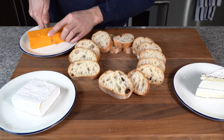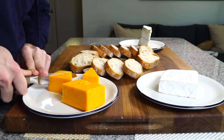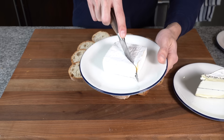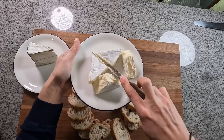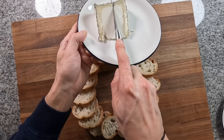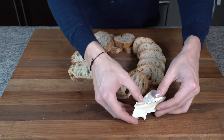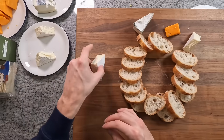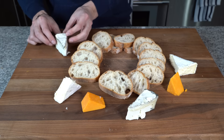Now I need to prep the cheeses. For the cheddar, I'm going to cut the block in half and then cut little triangles out of each block. For the camembert, it comes in a little square, so I'll cut it in half and then into little triangles as well. For the Humboldt Fog, we just cut it in half. To place them, you don't have to be super artistic, but you're being somewhat abstract — thinking about color, alternating color, and spacing them out so you can place other things in between.